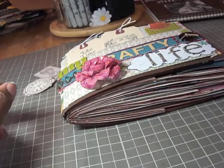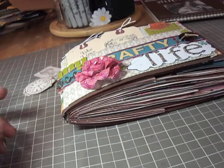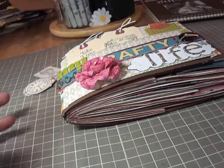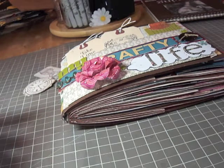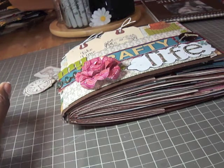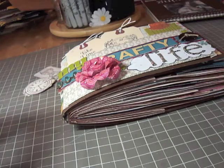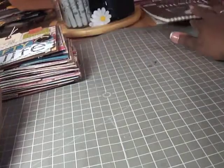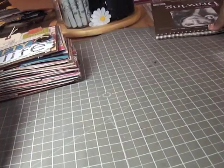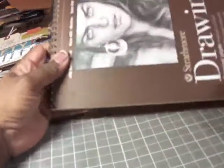Hi, it's Faye Ray, and in front of me is a project that I completed not too long ago. I got the inspiration or the idea from Paper Kits here on YouTube, and she does an altered drawing pad.